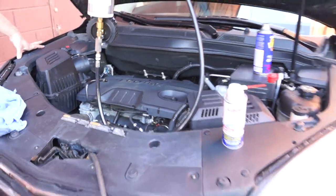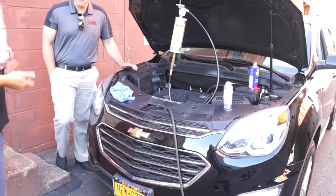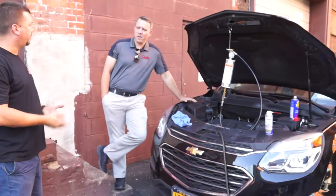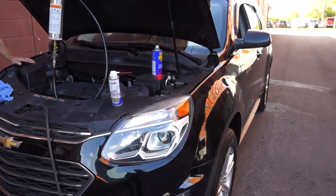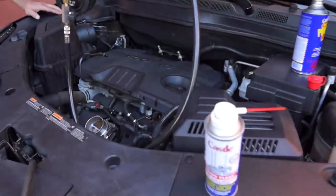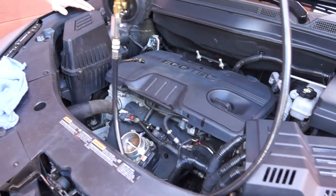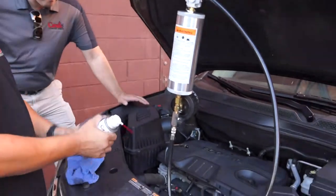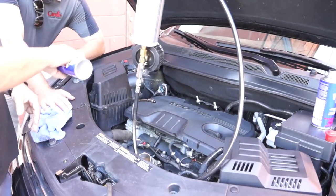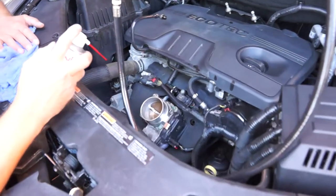We've got the pedal depressor already set up on the accelerator, which helps keep the RPMs up — 1500 or better, right between 1500 and 2000 RPMs. Then we'll get some air movement to move the product around. So the next thing I'm going to do is basically take this whole can and empty it into the front of that throttle body. That can can go upside down, vertical, or sideways — sometimes sideways it doesn't like it, but we'll start right here because we can see it.